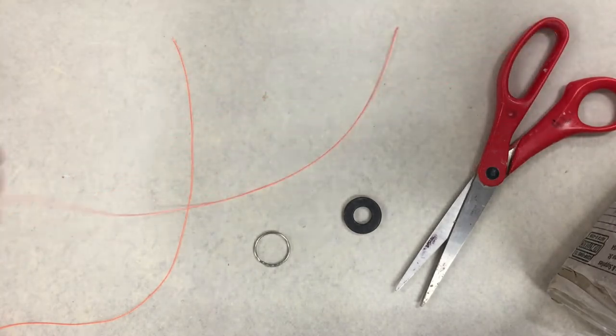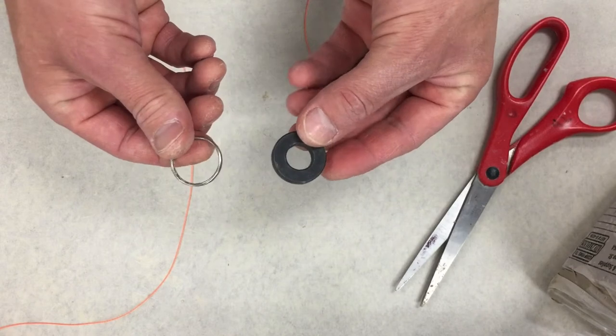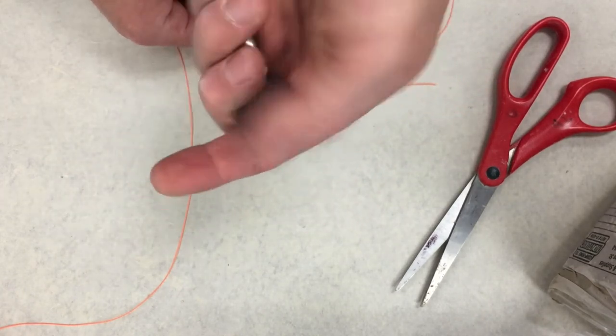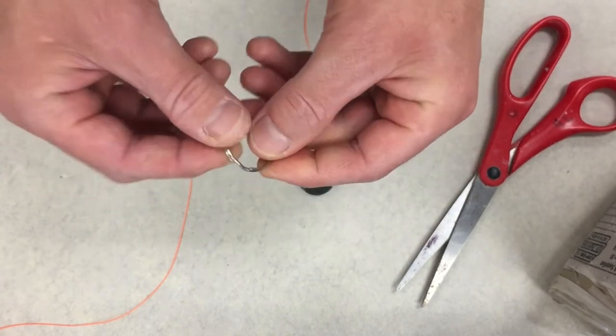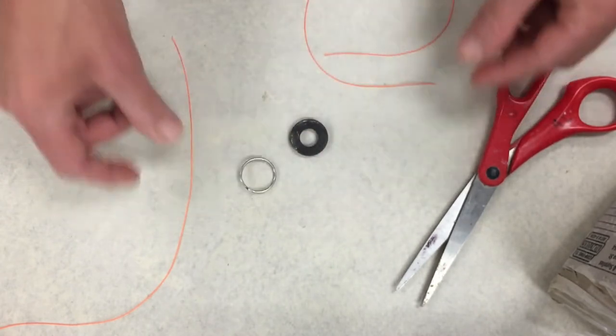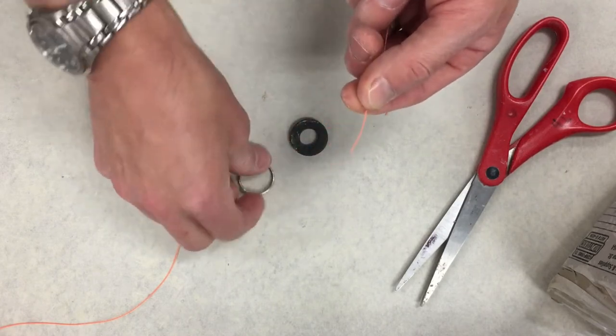So what you're gonna need is some little round objects like this — this is a washer, just a metal washer, and this is like a little key ring that you would put your keys on. Super simple to do — you would just take the string and